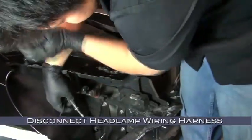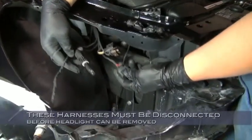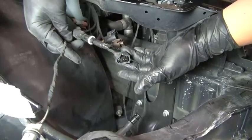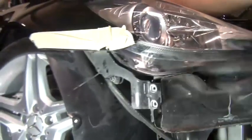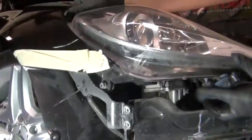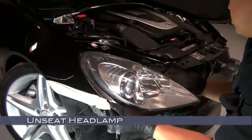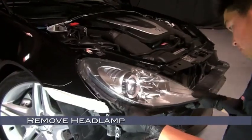Then disconnect the headlamp wiring harnesses. Unfortunately, due to space limitations, we can't show you with our camera. However, these are the harnesses that must be disconnected before the headlight can be removed. With the last two bolts removed and the harnesses disconnected, now you can unseat the headlight and remove it.